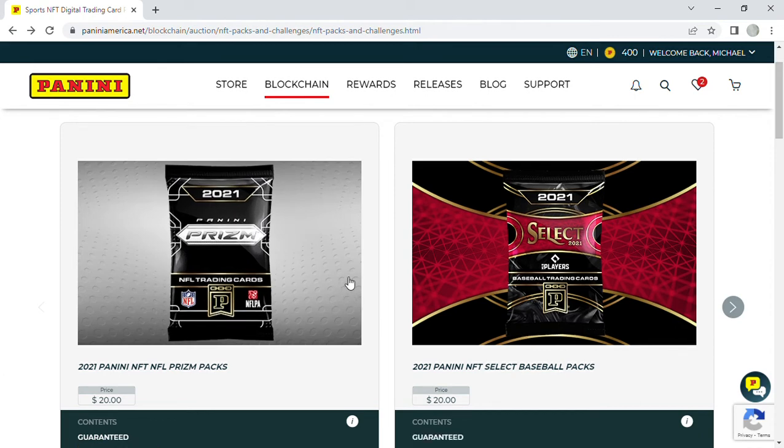We're buying from Panini America's website, paniniamerica.net. A lot of people don't like NFTs — and I think my boys might be included. What do you think? It's okay, but it doesn't really make sense. Some of them have patches, but it's not a real patch — it's just a picture. I feel that with autos too. A digital auto is kind of weird. Physical cards have a lot of appeal, but I do enjoy opening digital ones, even if it's not for everybody.